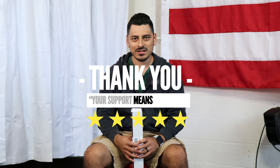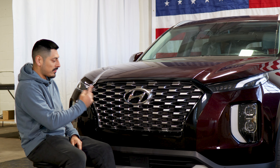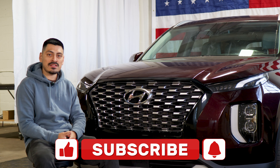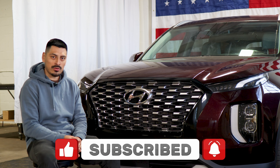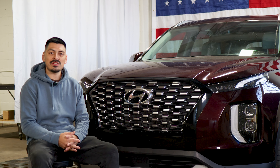Thank you for choosing Bogar Tech Designs. As a small business, your support means everything to us. If you loved your product, please drop a review. If you have questions or issues, don't forget to message us via email. That concludes the installation video for the front grille chrome delete installation for the 2022 Hyundai Palisade. Hope this helped you guys with the installation. Don't forget to drop a like on the video, make sure you subscribe and turn on that notification bell so you don't miss any of our upcoming installation videos. Thank you so much for watching and we'll see you guys on the next one.